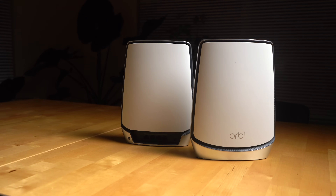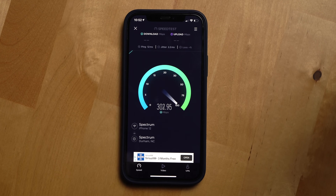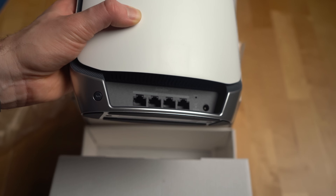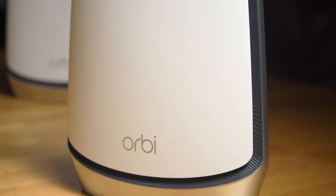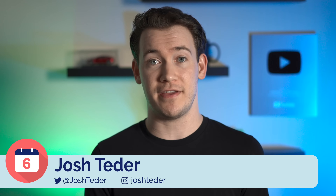The Netgear Orbi Wi-Fi 6 mesh system is a beast of a router system, and I'm going to take you through what makes it stand apart from the competition and my impressions of it. Note that Netgear did sponsor this video and they got an opportunity to review it before it was published. However, anytime I compare the Netgear system to other competing Wi-Fi routers, those comments are completely my own and did not come from Netgear. With that disclaimer out of the way, let's dive into an overview of the Netgear Orbi Wi-Fi 6 mesh system.